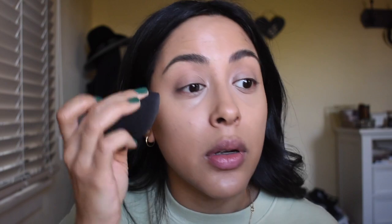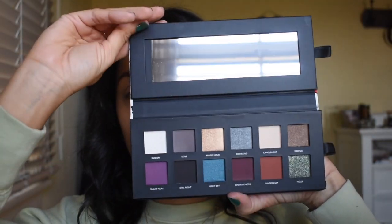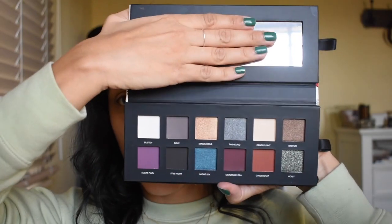I'm not really an eye primer girl, but I do like to set it. To set it, I'm going to use the Bare Minerals Bare Pro Performance Wear Powder Foundation in the shade Sandalwood 15. Since this is a holiday soft glam look, I am going to go in with a new palette that I'm super excited to use — that is the Bare Minerals Good Tidings Eyeshadow Palette. First of all, the packaging is freaking cute.